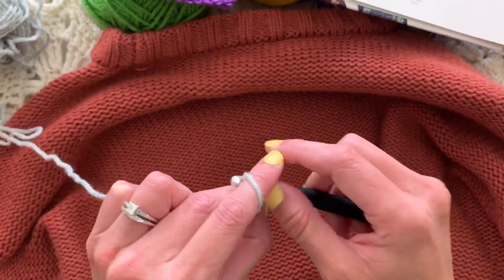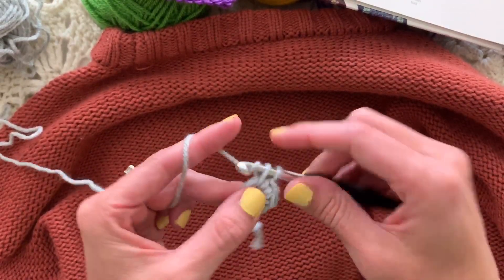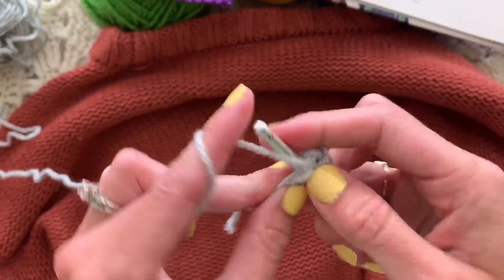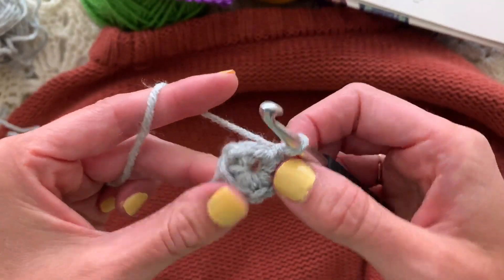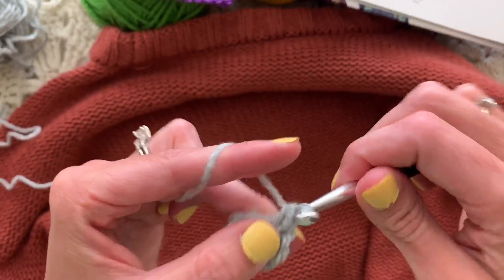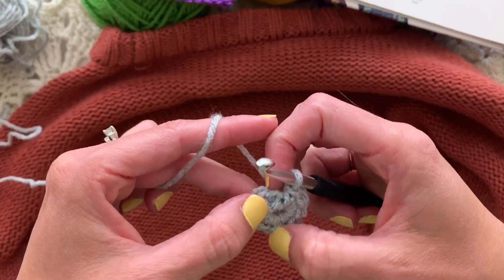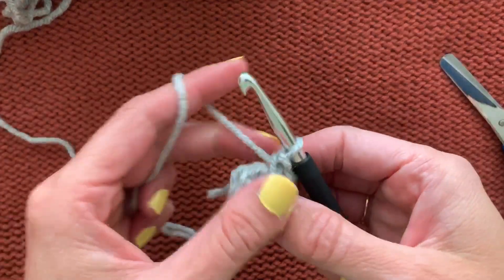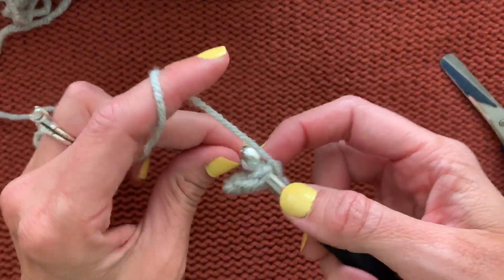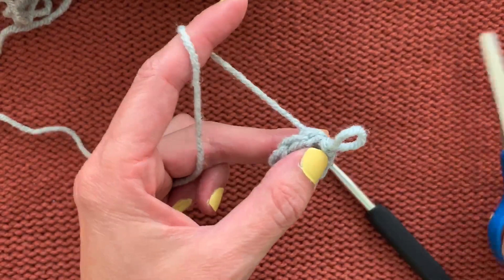We will work eight single crochets in the ring — one, two, three, four, five, six, seven, eight. Keep your scissors handy for this project. Once I have my eight single crochets in the ring, I'm going to join with a slip stitch in the first single crochet. I always weave over my tail, then pull the loop up and fasten off.